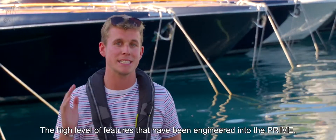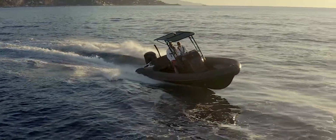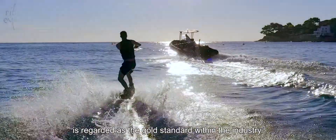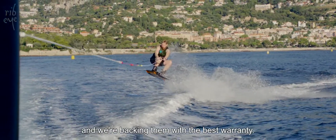The high level of features engineered into the Prime truly sets them apart from anything else in their class. Our limited lifetime structural warranty for the hull and deck is regarded as the gold standard within the industry — we're building the best boats and backing them with the best warranty.